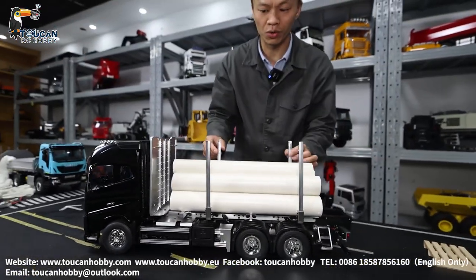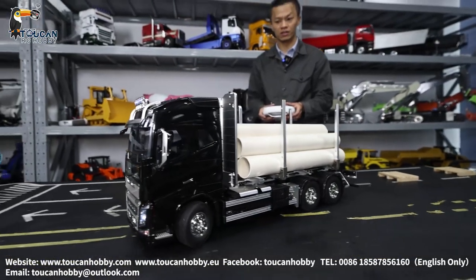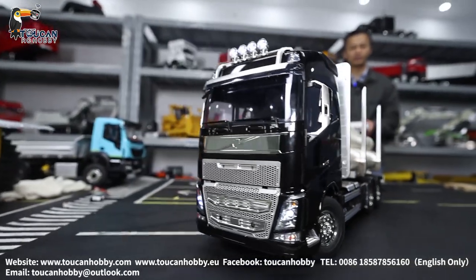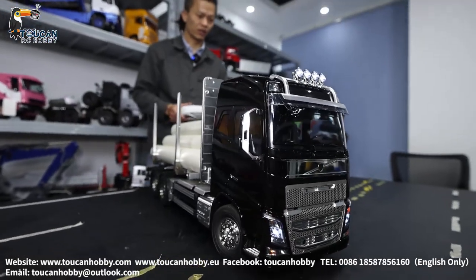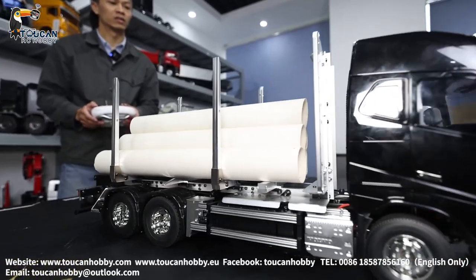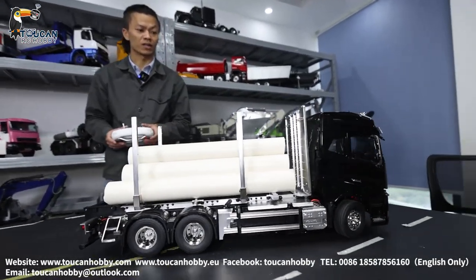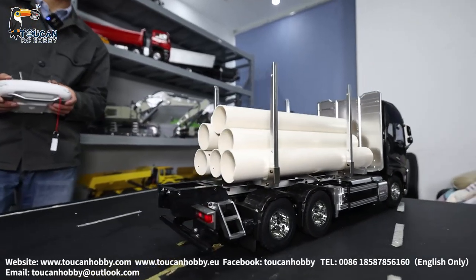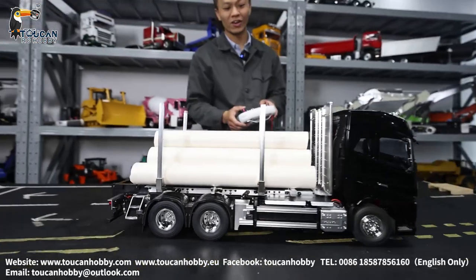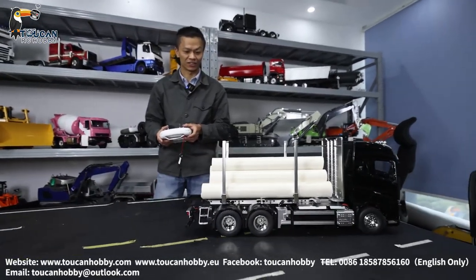It's also better to put some rope on this secure bar. This is the effect driving it — going backward, turning it around. That's how it looks on a plain surface; if you bring it on the road it will be much cooler. If you also put some real tree branches, the timber truck will be more fun to play with. That's the high speed.